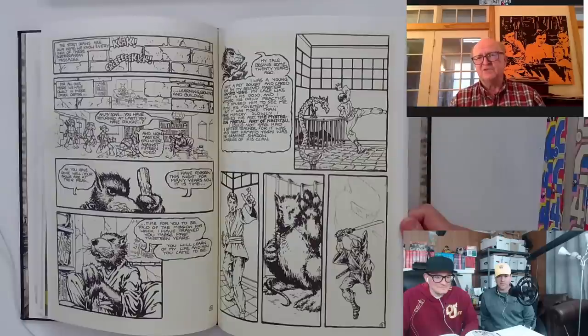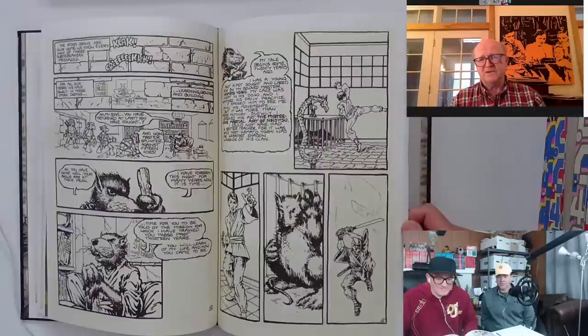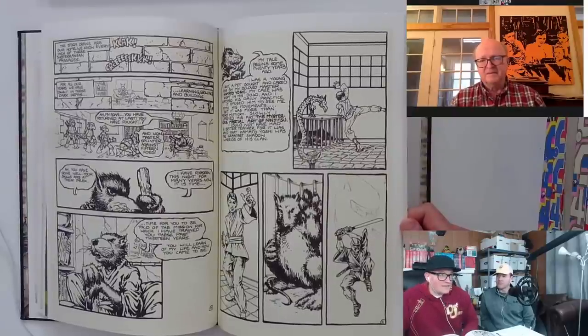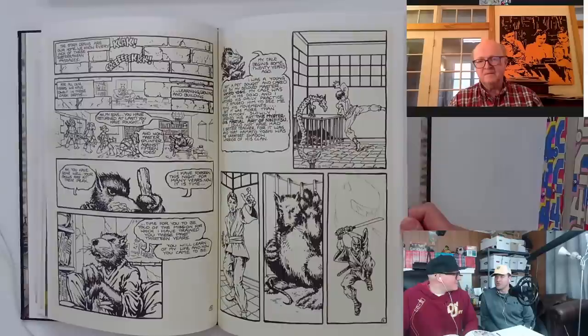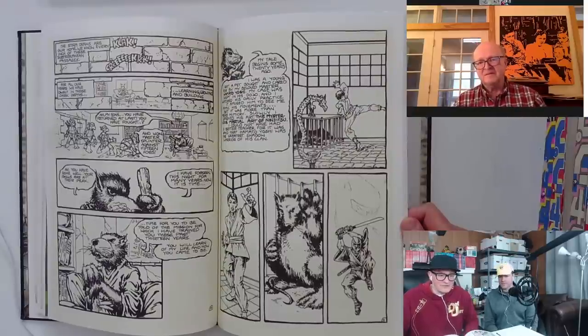We could use those copies to create the blue lines and do the color that way. That's my introduction to Eastman and Laird's Ninja Turtles — the color First Comics collections. There were four of those, and they were in bookstores. I got that at the mall at Walden Books. They penetrated the bookstore market.